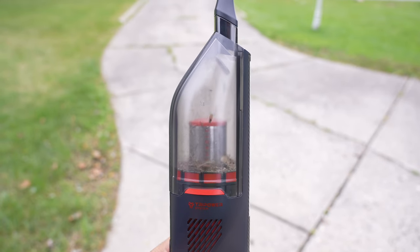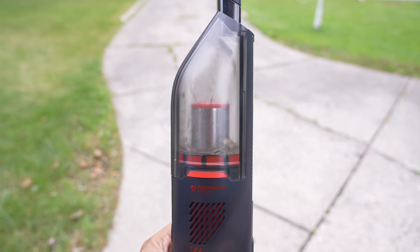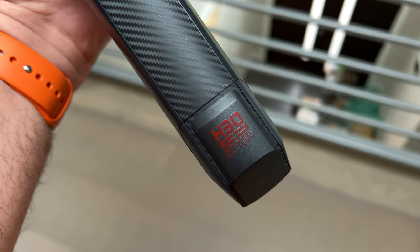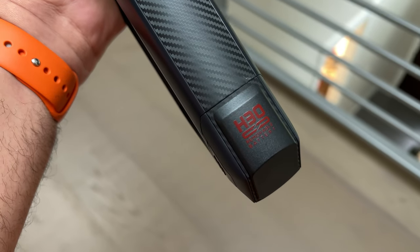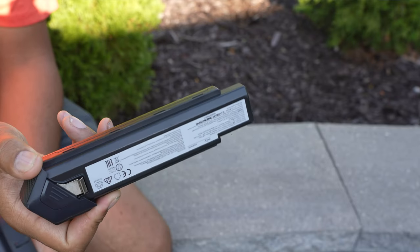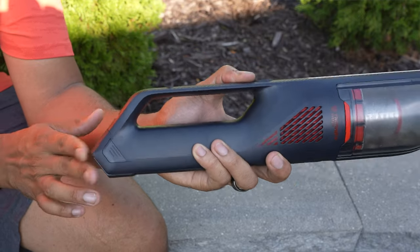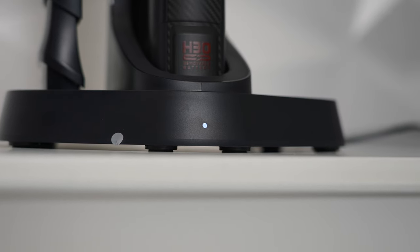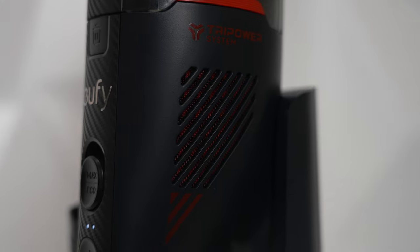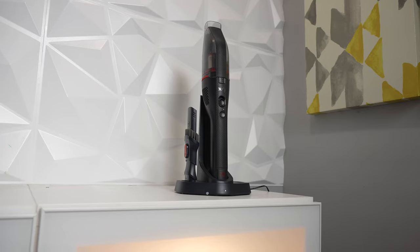The battery takes up to three and a half hours for a full charge from empty, but if you store the H30 Mate in the included charging dock, it'll always be ready to go when you need it. The battery is swappable, which is a huge plus for me and has been a pet peeve of mine with other cordless vacuum cleaners — you can purchase additional batteries from Eufy and won't have to stop vacuuming if the first one runs out. The charging dock is freestanding, so it can sit on the floor or on a counter, or alternatively be screwed into the wall, and you can also charge the vacuum directly if you prefer.